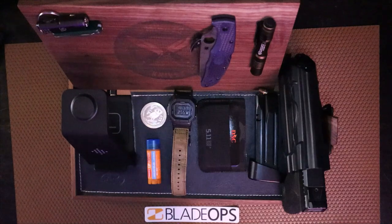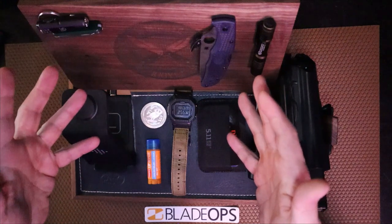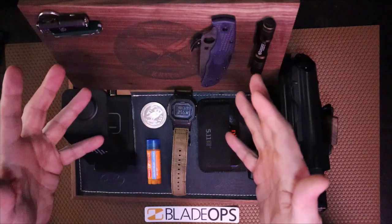Welcome back to 5-Minute Knives, the channel that loves it when people can make their own stuff. And today, we're going to talk about this snazzy little EDC tray I've been using for the last couple of weeks, made by my friends over at Tactician Trays.